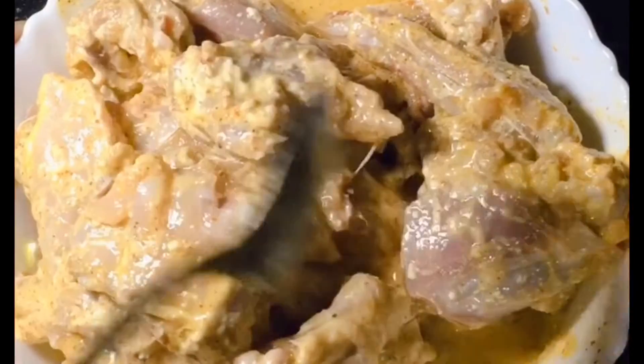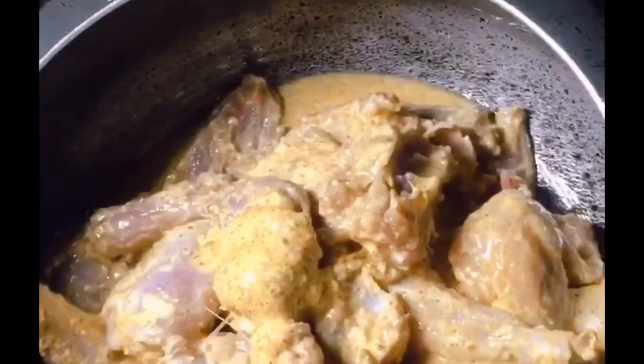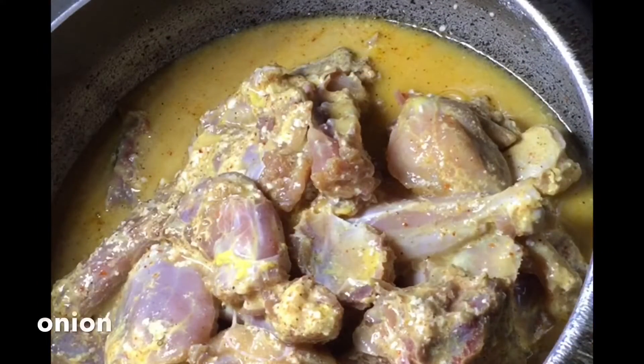Next I am going to cook in a pressure cooker because this is a desi chicken. This is why I am using a pressure cooker. If you have farm chicken, then you can make it normally.